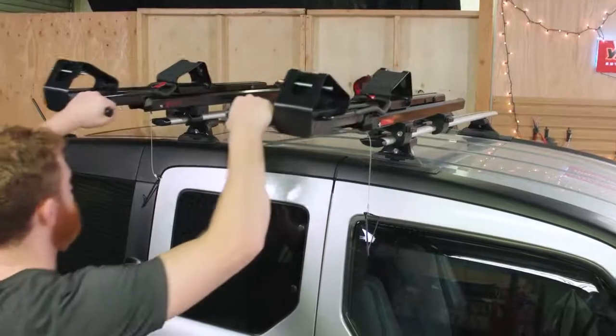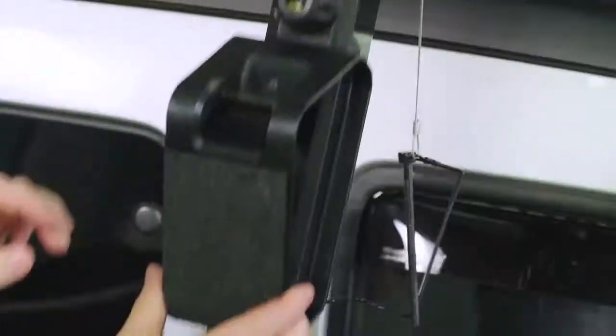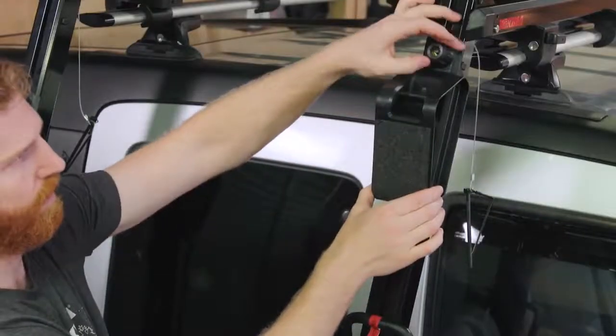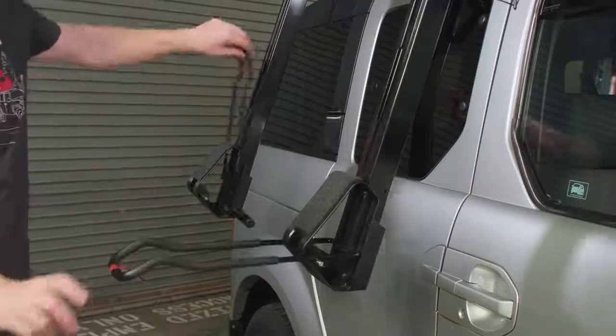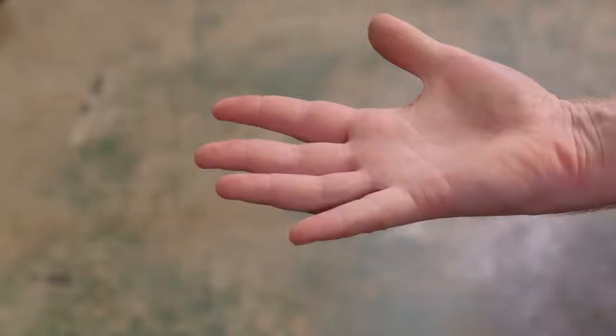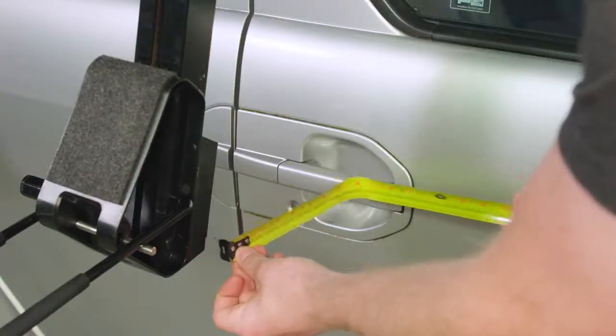Grasp the handles and pull the loader all the way out, then gently lower all the way down. Loosen the knobs, raise the inboard cradles, then re-tighten the knobs. Pull down the support hoops and take another quick measurement. Your Showdown must be adjusted on the crossbars so that it clears the vehicle by 4 inches when deployed.